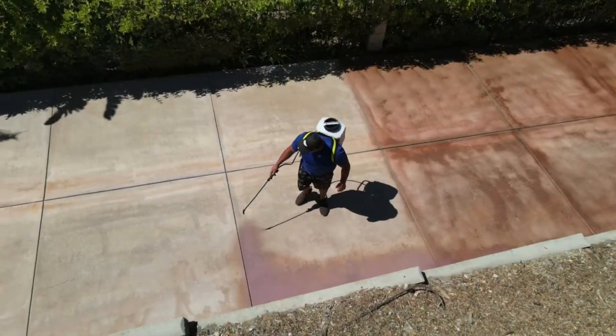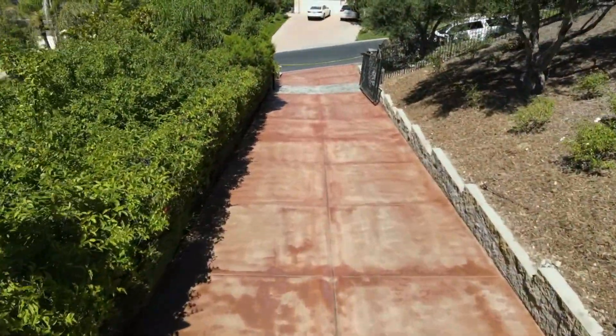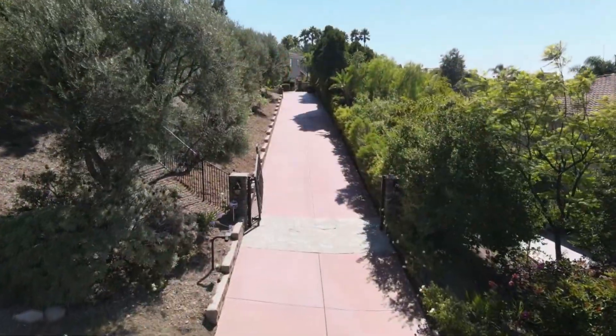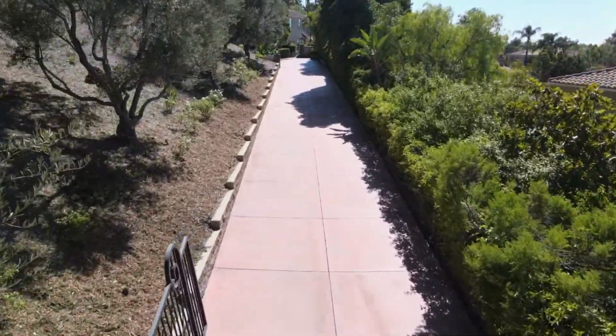So we'll speed through that here. You'll see there's streaks as we put it down, but obviously at the end when we're all said and done, we'll blend all that in. And the outcome is, as you see here, really a brand new completely restored entrance driveway.